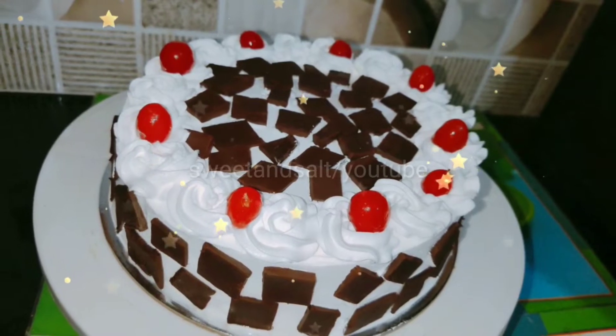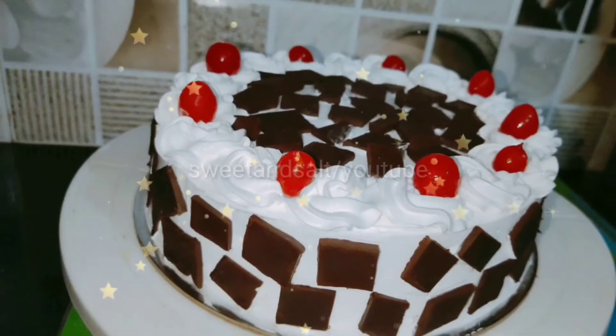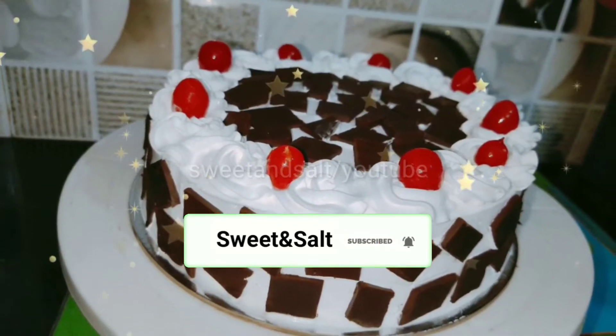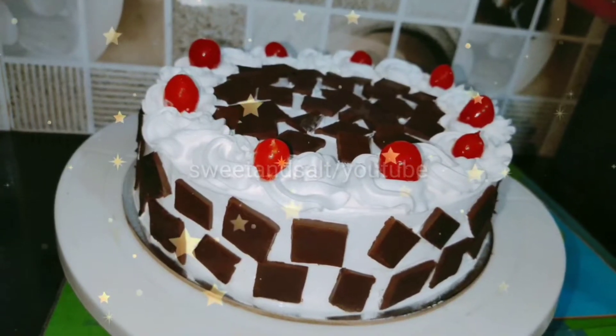Black Forest Cake. We will make it in a half-kg cake, in a small bowl.